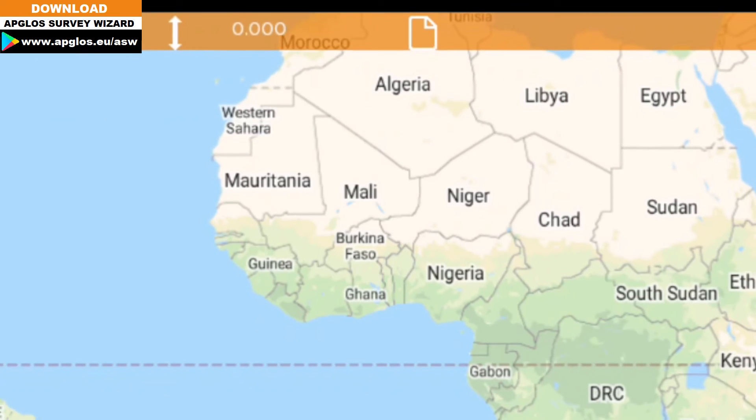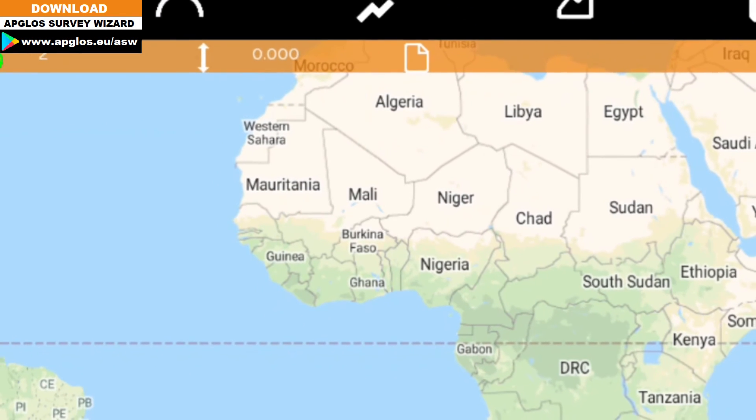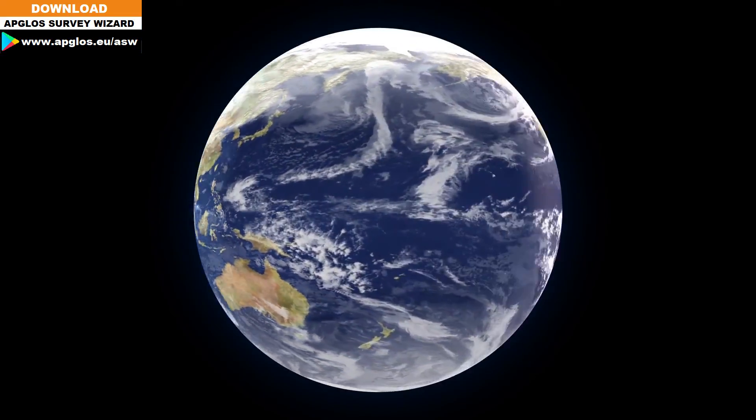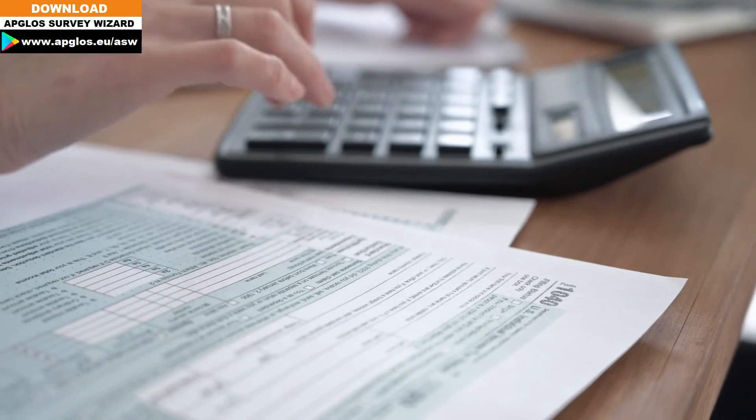The best land survey app for your phone is the Atlas Survey Wizard. With it, you can do many things: stake out, survey an arc, a line, a polyline, or a polygon. You can connect to almost any GNSS receiver on the planet. You can save data as CSV, LandXML, or DXF. You can draw a line, insert a point, offset, and calculate distances, total square meters of your property, volume, and height difference. It's the easiest app you can use because we made it for you.